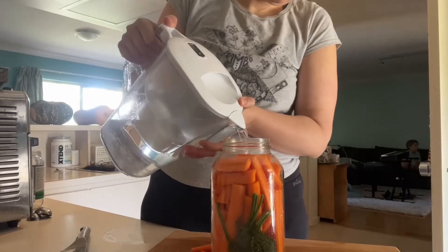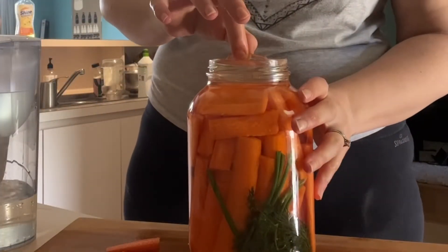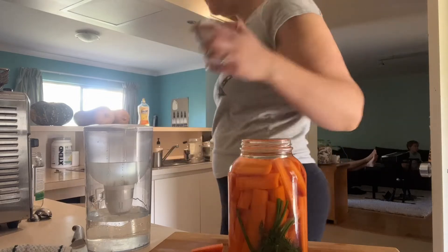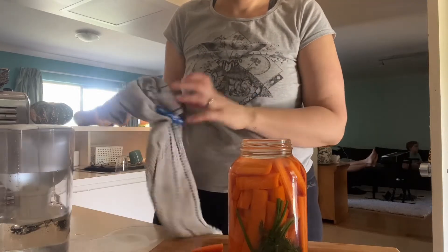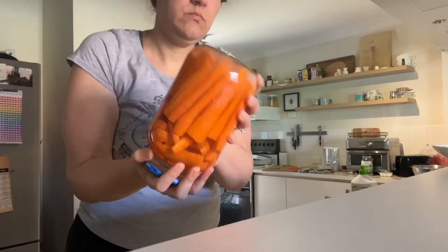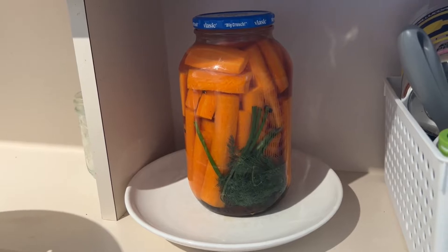Fill up your jar with filtered water — make sure it's filtered and not tap water, because chlorine can cause problems for your ferment. I'm putting this weight in, but I actually didn't even need it because these carrots were packed in there. That's the lid that came with the pickle jar, and it's fine to use as long as you burp your ferment every single day. I washed it and put it on top. Don't forget to shake up the salt at the bottom — just make sure it's all shaken up. Then put it aside in a covered, cool, dark area.